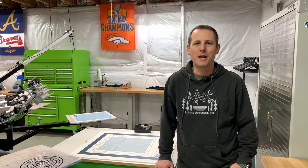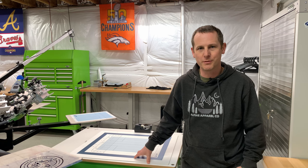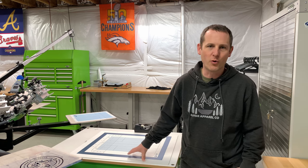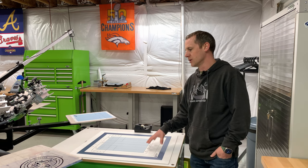Hey there, welcome back to Startup Screen Printing. My name is Jesse. Today I'm going to give you a little bit of a deeper tour into my registration template and explain how I use it, in case you're not sure what these are used for and how this can help you line up your films on your screen. I thought I'd give a little bit of an overview.